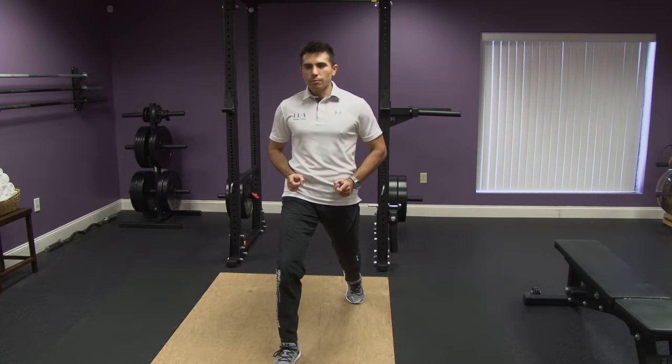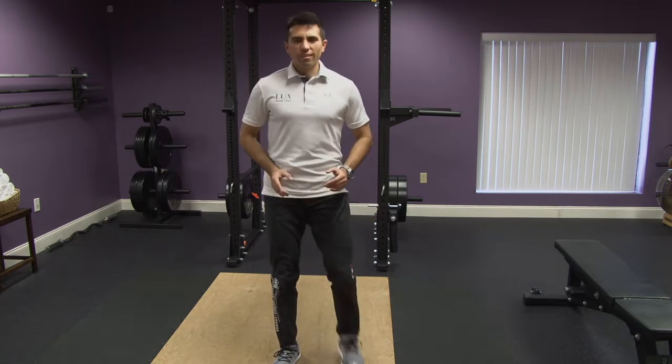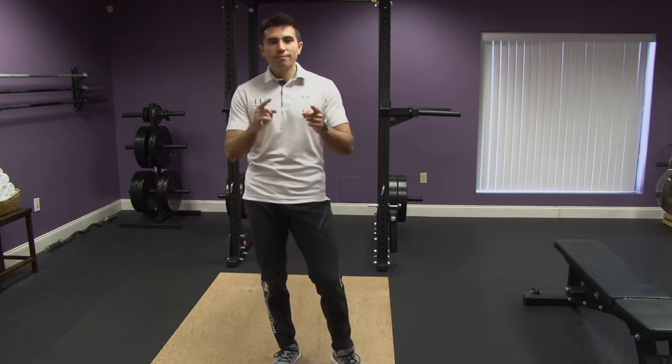You want to keep those hips, headlights pointing forward, go straight down. Hope this helps — let us know.